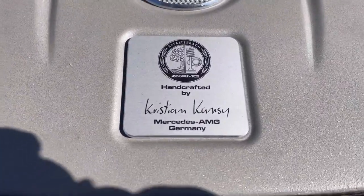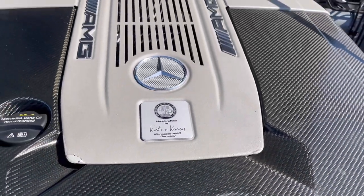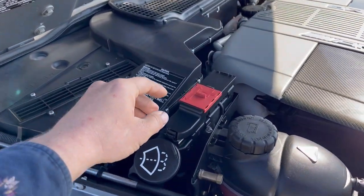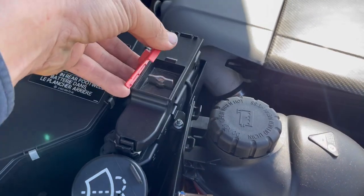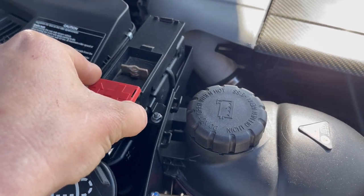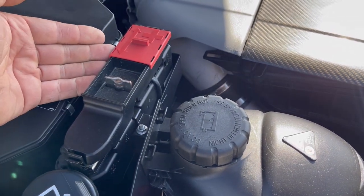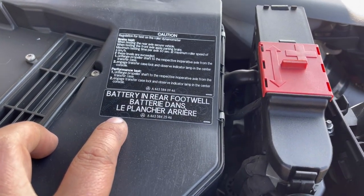Carbon fiber. Engine built by Christian Kenzie — handcrafted V12 twin turbo. Here we've got a jump post. It looks like it wanted me to slide it on and off. I took it off wrong. Battery in the rear footwell.